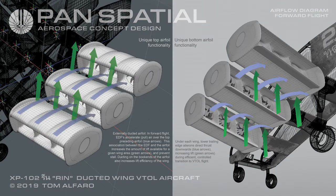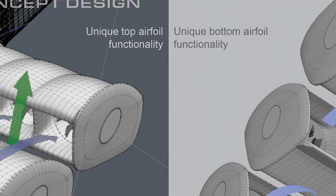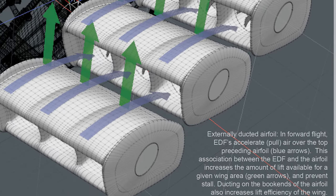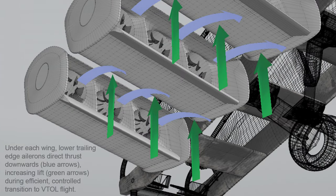Airflow diagram for forward flight: In forward flight, EDFs accelerate or pull air over the top leading airfoil (see blue arrows). This interaction between the EDF and the leading airfoil increases the amount of lift available for a given wing area (see green arrows) and prevents stall. Ducting on the end caps of the airfoil also increases lift efficiency. Under each wing, lower trailing edge ailerons direct thrust downwards (see blue arrows), increasing lift (see green arrows) during efficient control transition to VTOL flight.